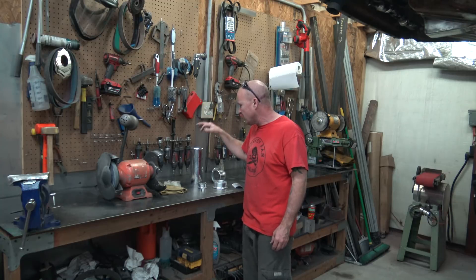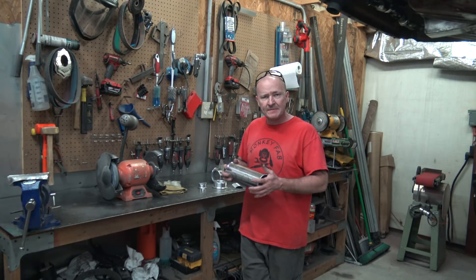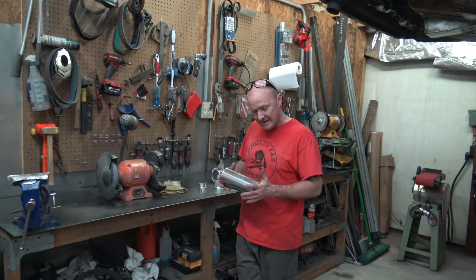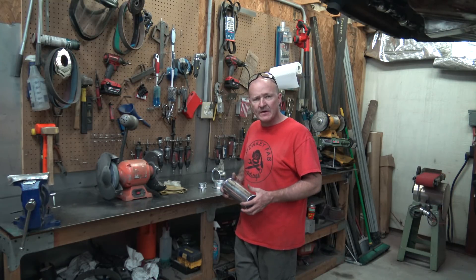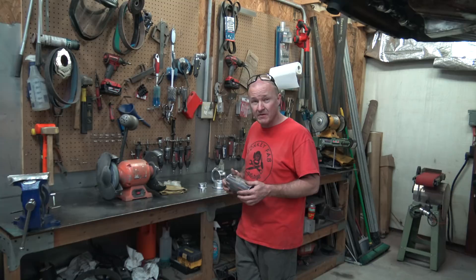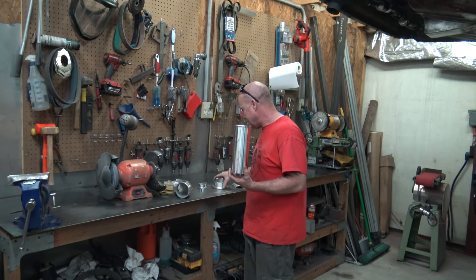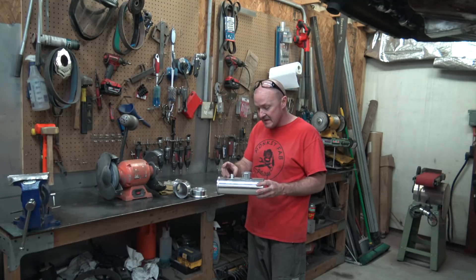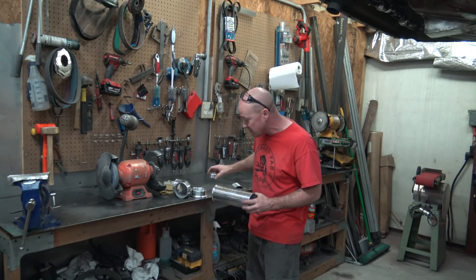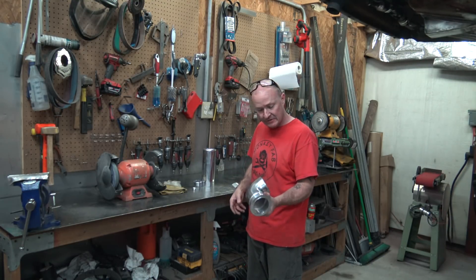Basically my buddy's doing a big turbo build — pretty sure it's like a turbo Fox or SN95, some kind of Mustang. He's got a big Borg Warner T6 on it. It might actually even be a Ford engine. Anyway, he brought me these parts and he wants me to put a wastegate bung on here, a bung for the intake air temperature sensor, and then he wants this V-band welded to this cast aluminum elbow.